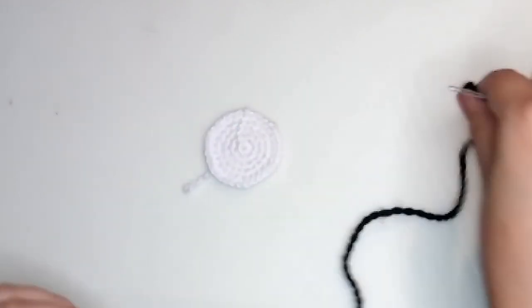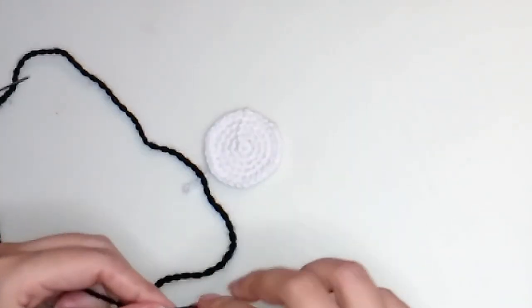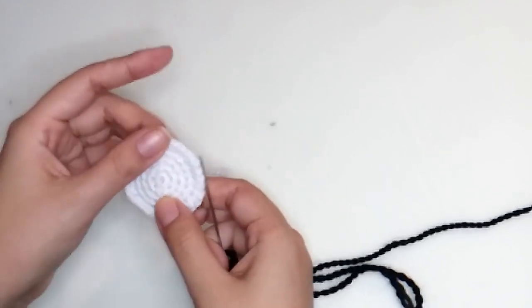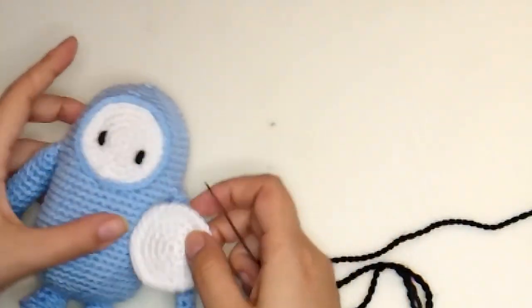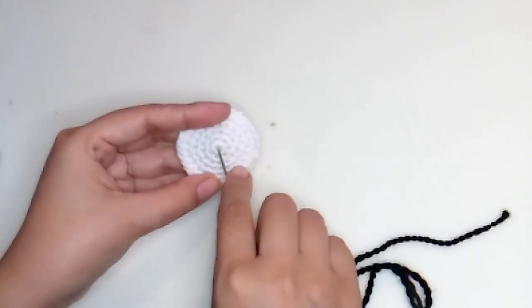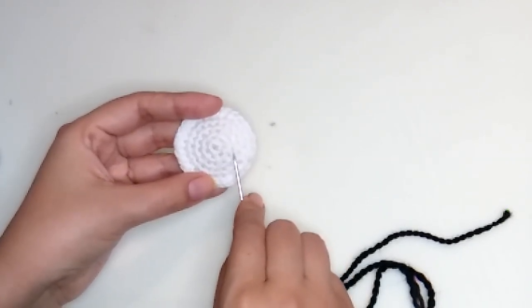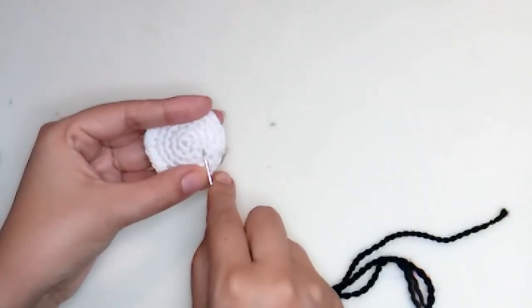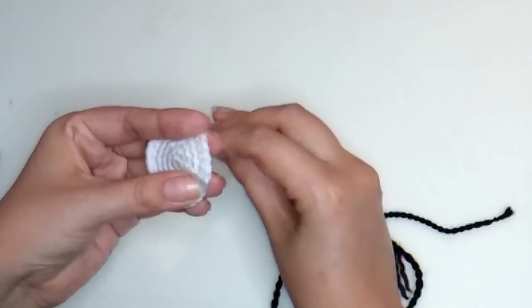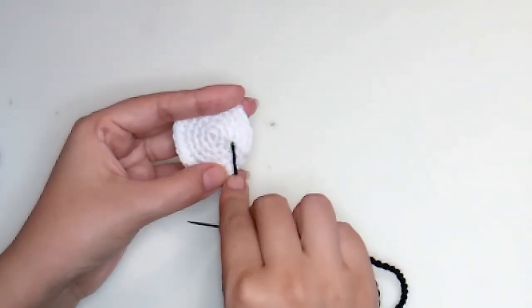Now let's make the eyes. Put some black yarn on your needle — we are going to make only small lines to form the eyes. This line is the join of every round. Put it down and make this shape. Insert your needle at the center — let's make it at the same height, so count one, two — and between round three and four, insert your needle there.